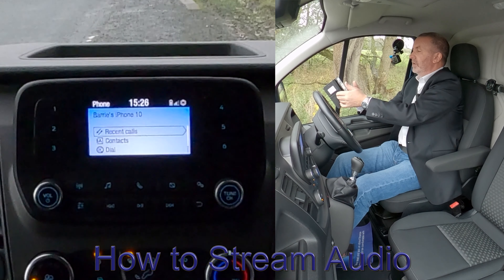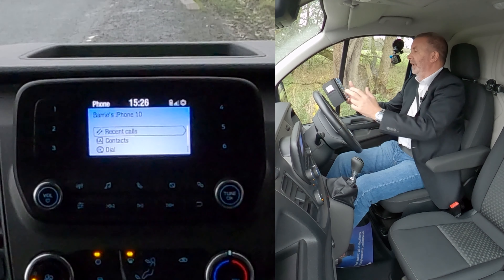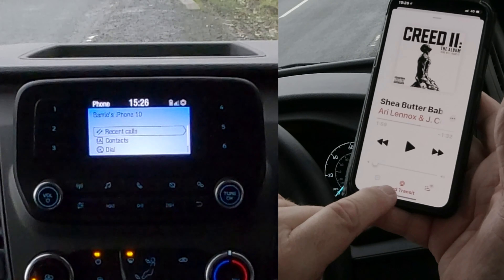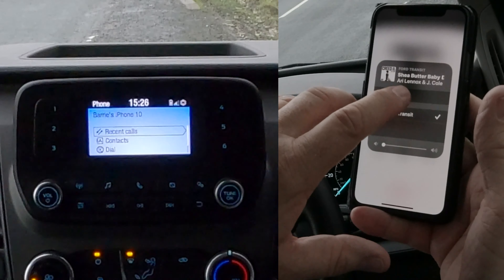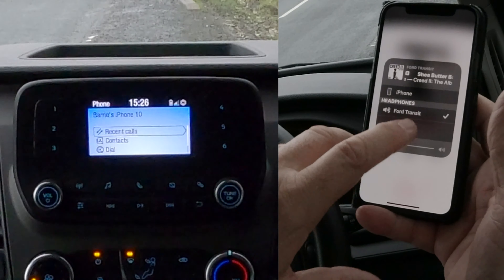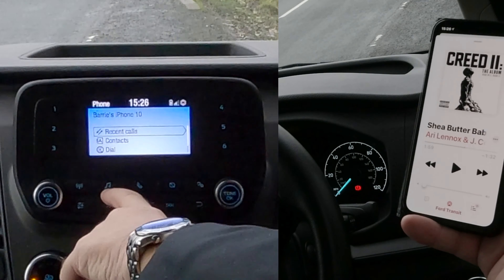One more great thing about this system — Ford systems, everything they do is really good. On to music, you'll see there at the bottom the red triangle and the three red circles — that's for Ford Transit. If you don't see Ford Transit with the tick next to it, just click on the red triangle and the three red circles, select Ford Transit, and go back.